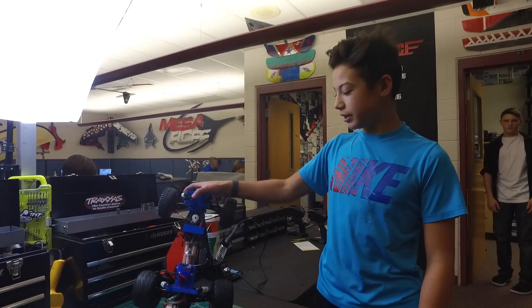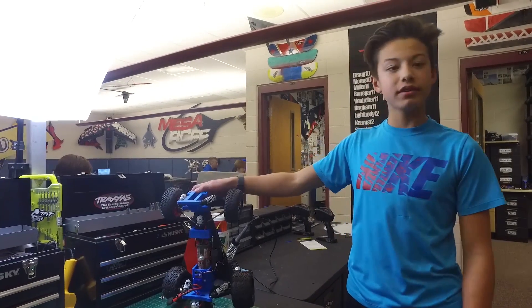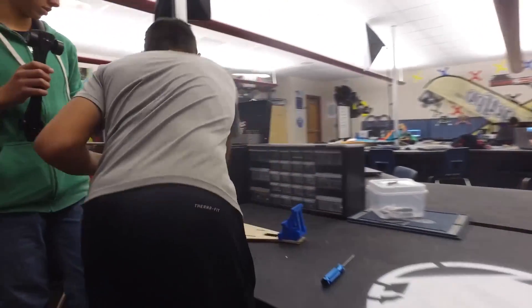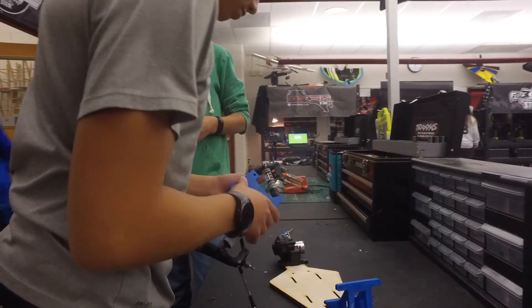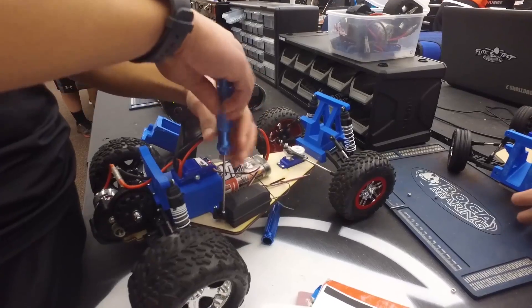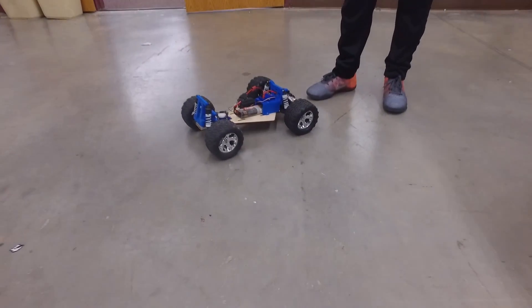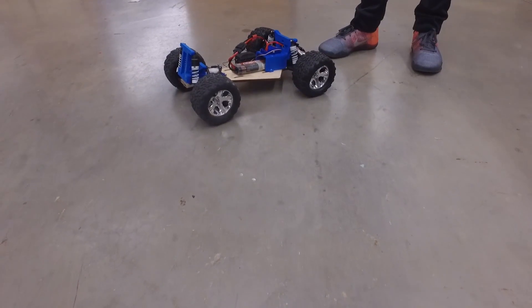Hi guys, welcome to Mesa RC. I'm Kason Marlar and I'm about to present my new Rustler-based design and we'll show you around the car. I finally got my truck down and this is the first test, so it feels good.